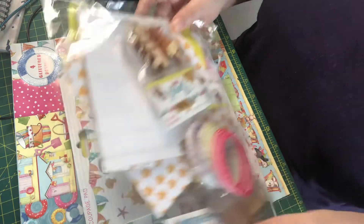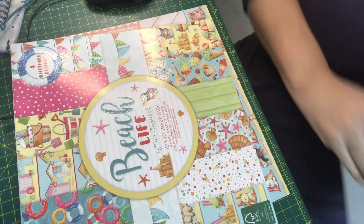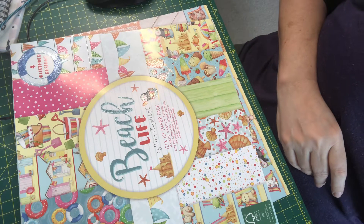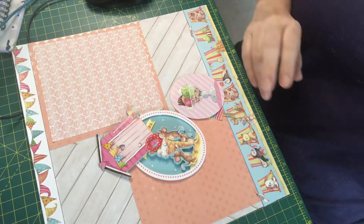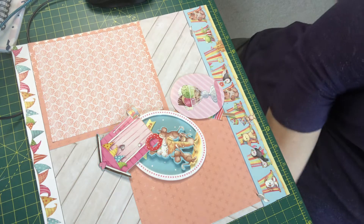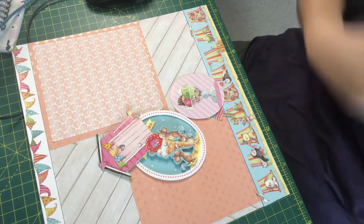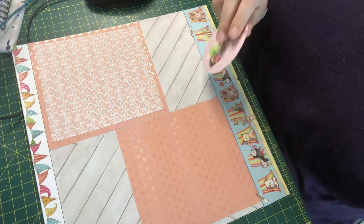So I thought that rather than making a card, because it's quite big this pack — it's got big pictures and things — what I'm going to do is make an album page. And I am going to use this for my own album.